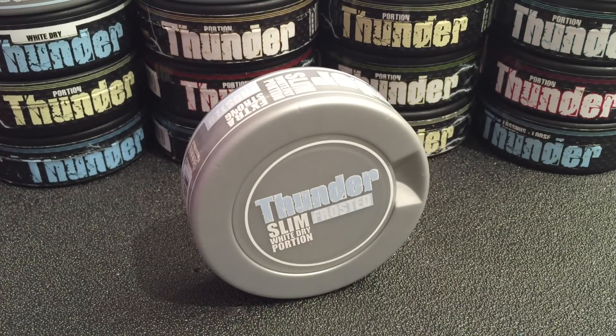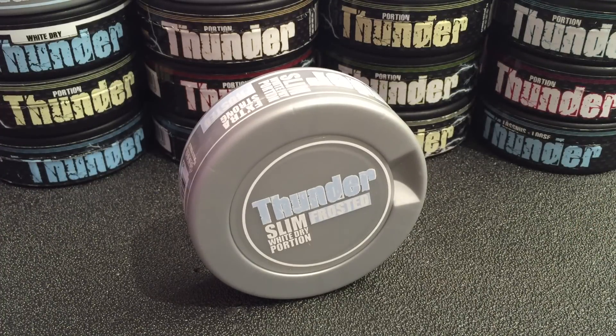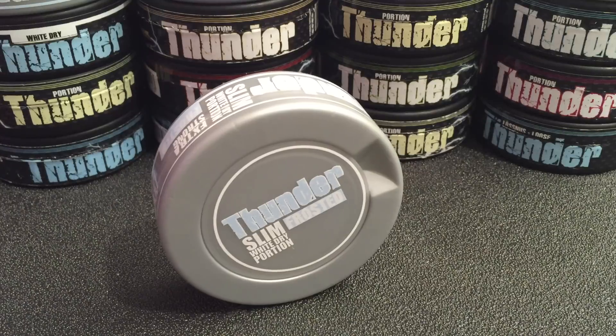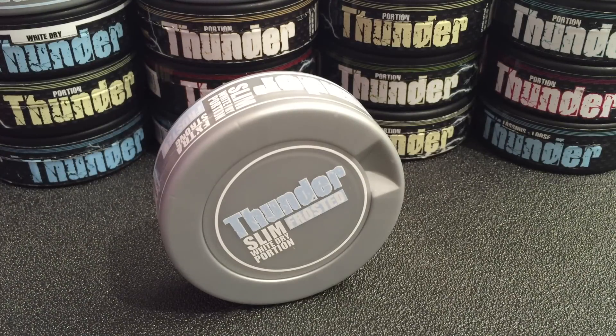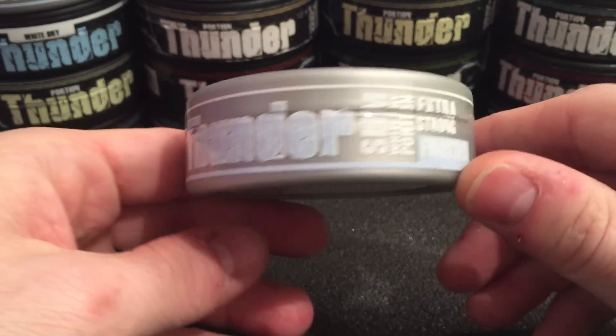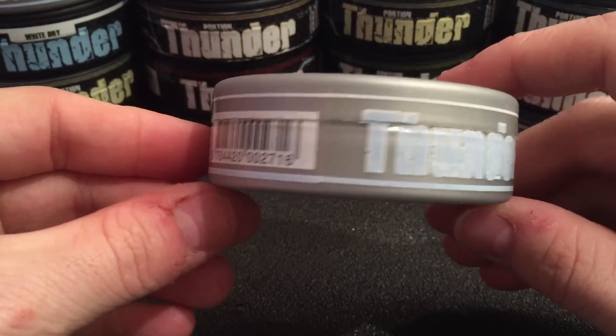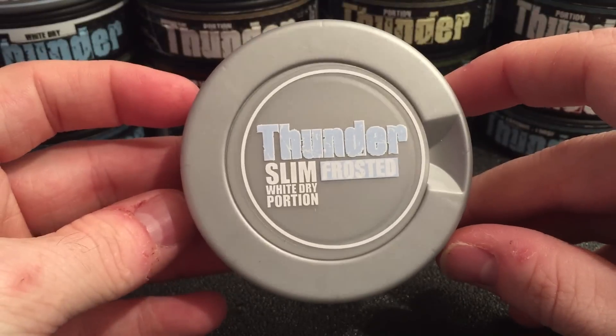Taking a look at the Thunder Slim White Dry Frosted Portion can. As you guys can tell right off the bat, it's a silver can. It looks completely different from the other cans you see behind this one. They dropped the carbon fiber look, which I'm sort of bummed about because I really liked that carbon fiber look. But I like the silver can design — it really sets it apart from all the other products in their line and it screams new. Really nice simple stylization on the can.